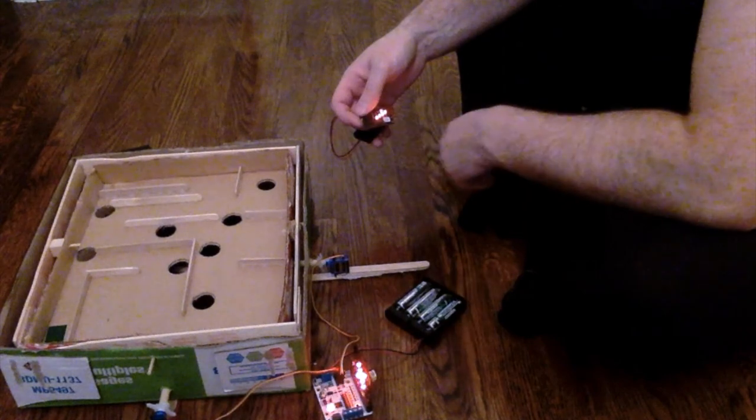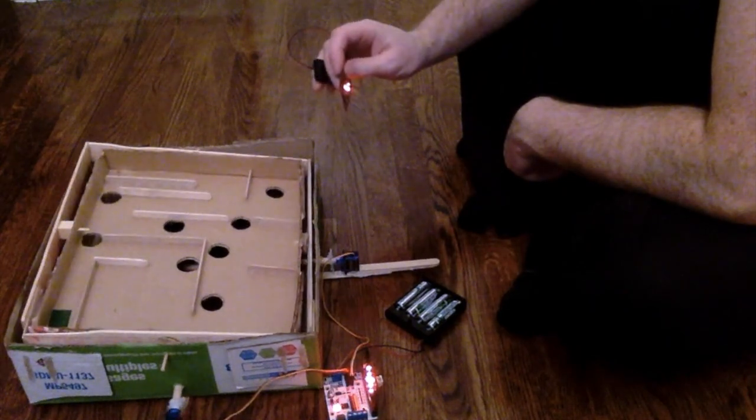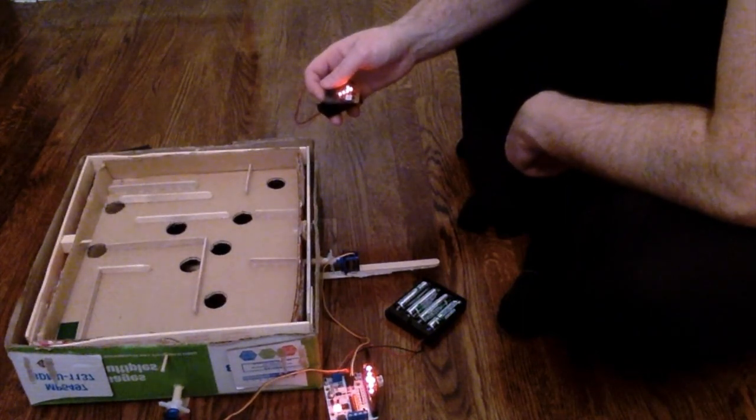If you're going to try this, I definitely recommend making a very simple board, because it takes a little while to move the board up and down so it's pretty difficult — but it does work!